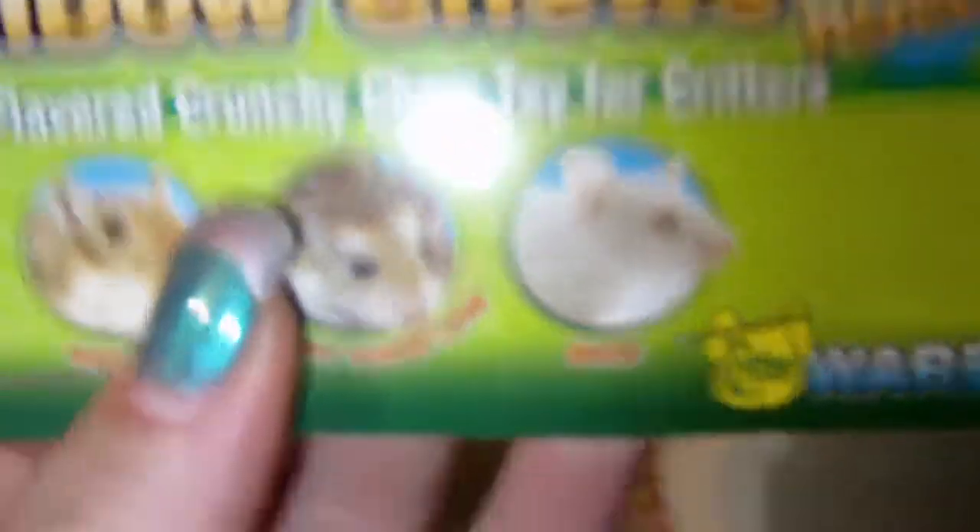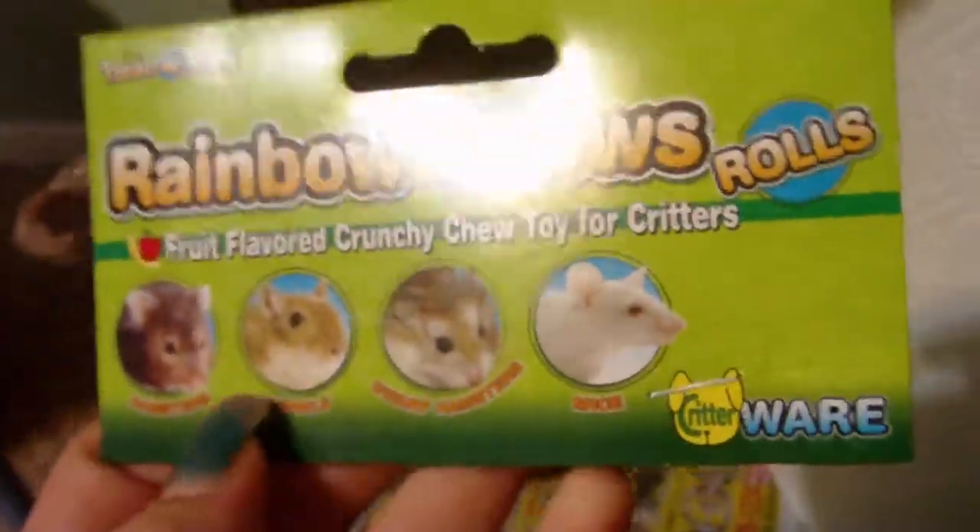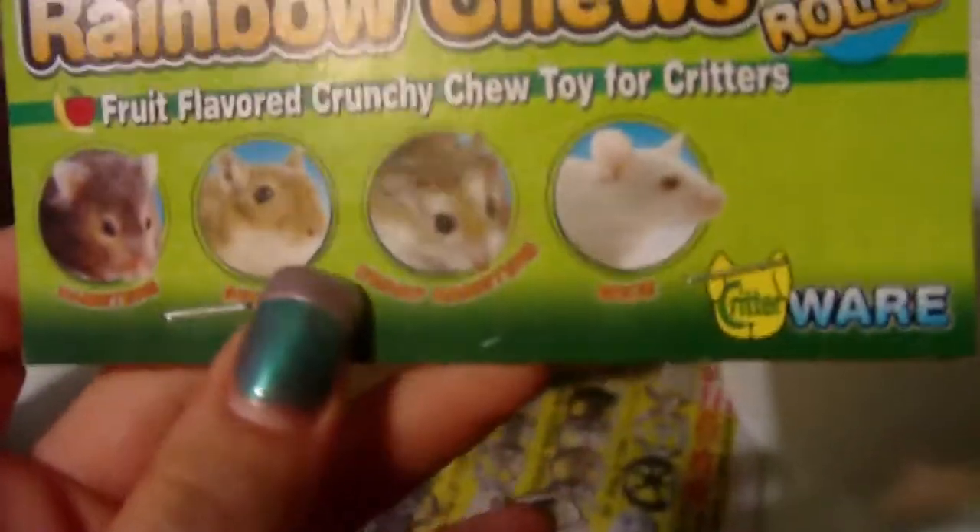I have rainbow chews — fruit-flavored toys for critters. It doesn't have pictures of rabbits on the package, but you can use any chew toy. Here are all of them that came in the pack, plus the two I showed you up in the cage. And down here is their hay — this one is full of Timothy hay and it's in a grocery bag because I have a hay bale outside.